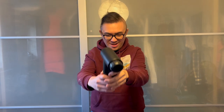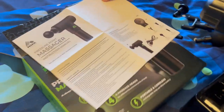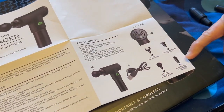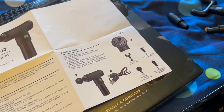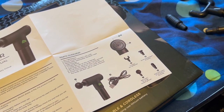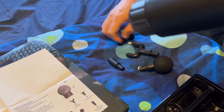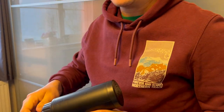We have charged this massager for about two hours now, so I think it is ready for its test run. I am familiar with this circular ball — I think this one might hurt, this one might be a bit pokey. Should we try the U-head? Should I try it on you?